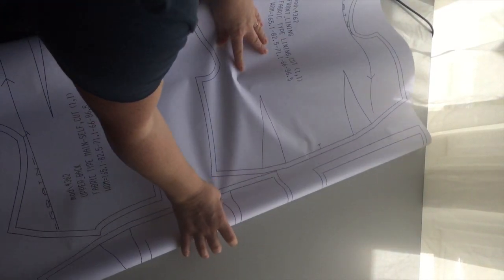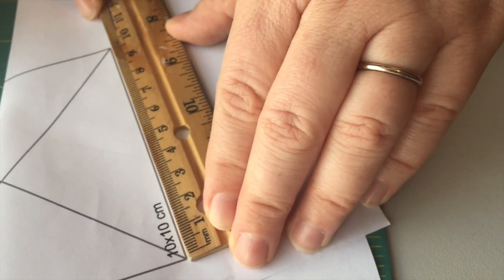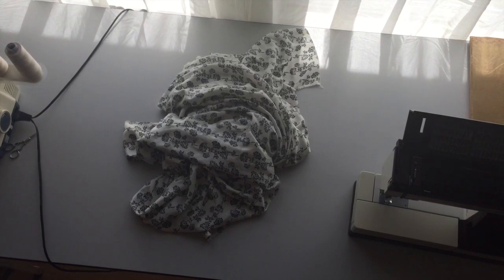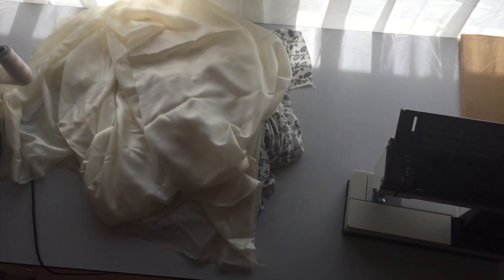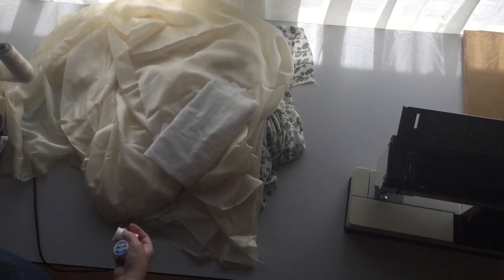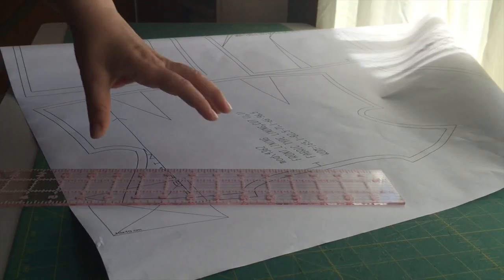Now I'm going to take you through construction and it's going to go quick. First I printed out my custom pattern from Bootstrap, made sure my scale was correct and got my materials together including my silk, my Bemberg Ambiance lining, and some interfacing which I use only in the zipper area, my thread, zipper, and a sharp needle.